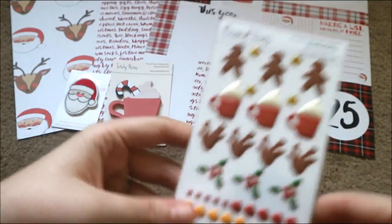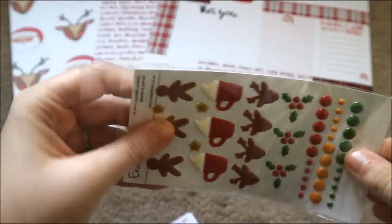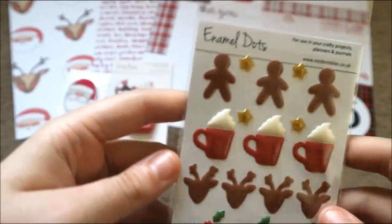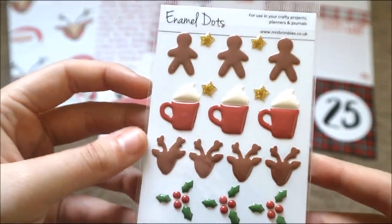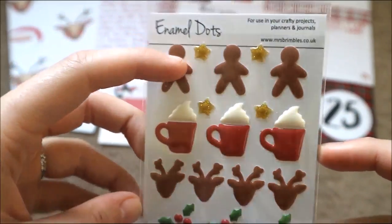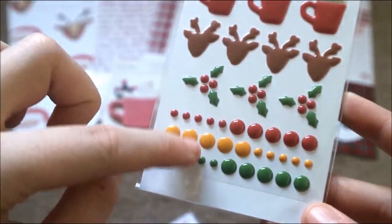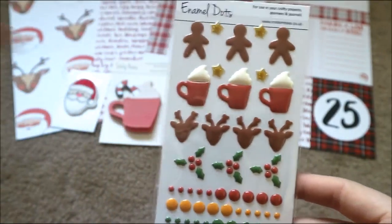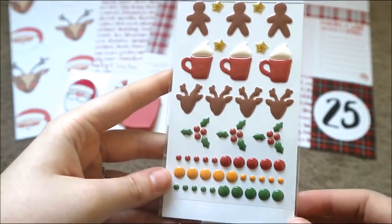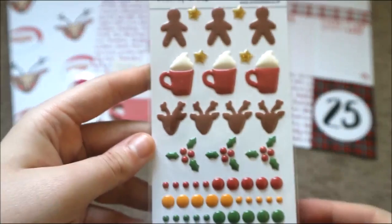The next thing — oh my god, I fell in love with these — these are enamel dots that are actually Anna's artwork. She drew all of these and they've been turned into enamel dots, and they are the cutest things ever. You have a little gingerbread man, little glittery stars, little hot chocolates, reindeer, holly, and then extra enamel dots in coordinating colors at the bottom. With the reindeer you could stick one of these little dots on for his nose — the possibilities are endless. I absolutely love those.